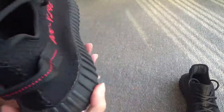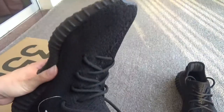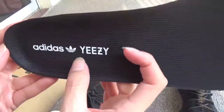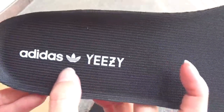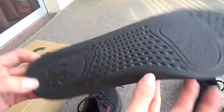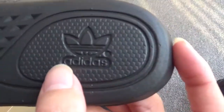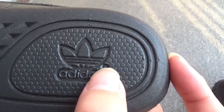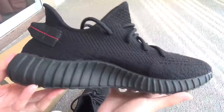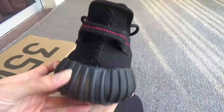Let me show the insole — you can see the clear Adidas and Yeezy logos in white. On the back of the insole you can see the Adidas branding and the letter R.